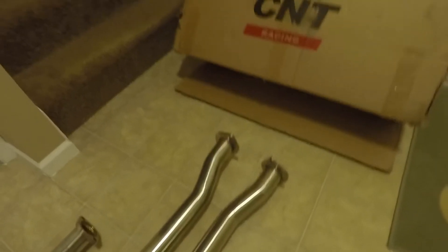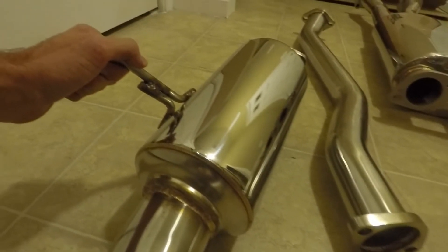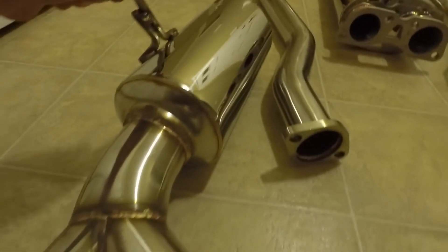I mean it's a pretty nice exhaust really. For the price, 600 bucks really isn't that bad. I'll show you a few more welds — you can see the welds and stuff all on it. If you're actually looking for this exhaust for your Genesis, as of now I'd recommend it.